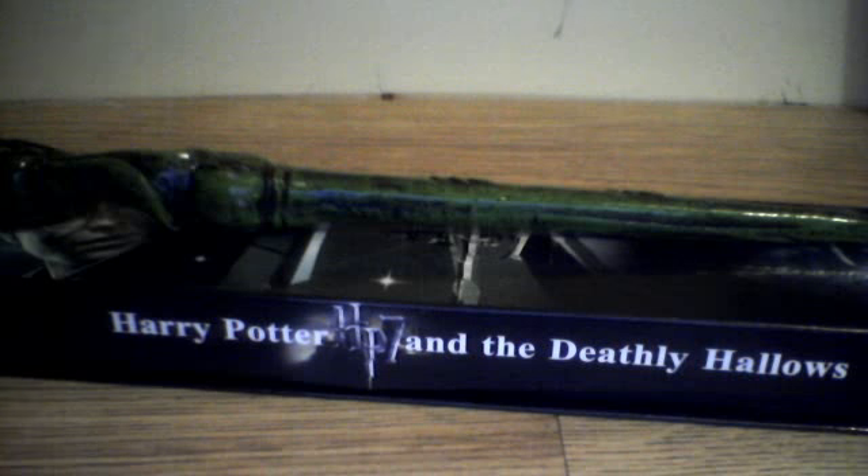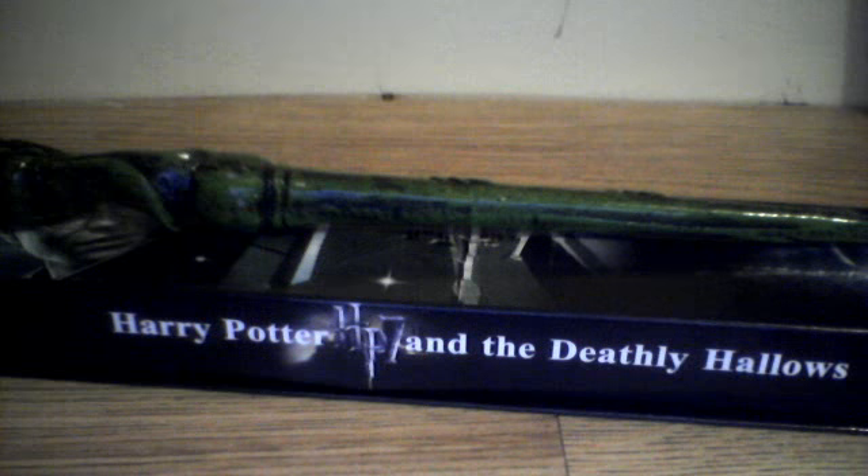Hey YouTube, this is mydrako88. I'm doing a wand review for Delacour's wand. Just to let you know, this isn't the real Noble Collection one — I bought it cheap on eBay.